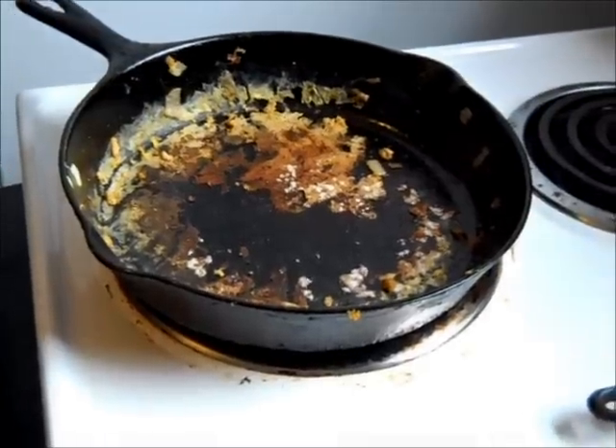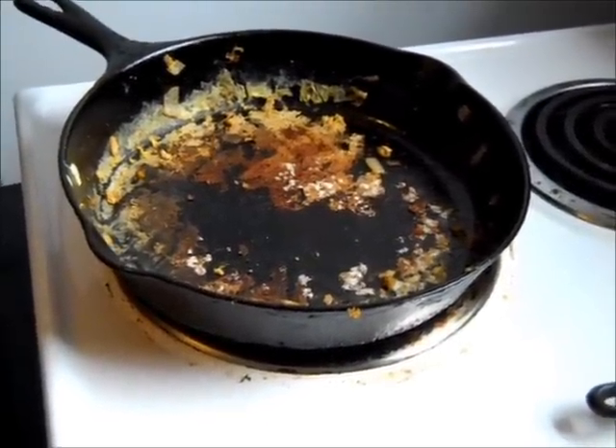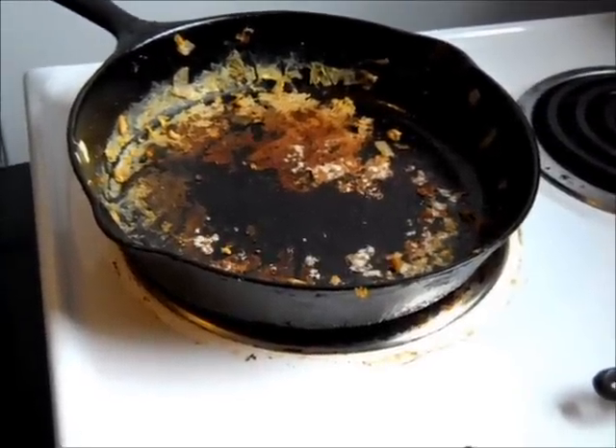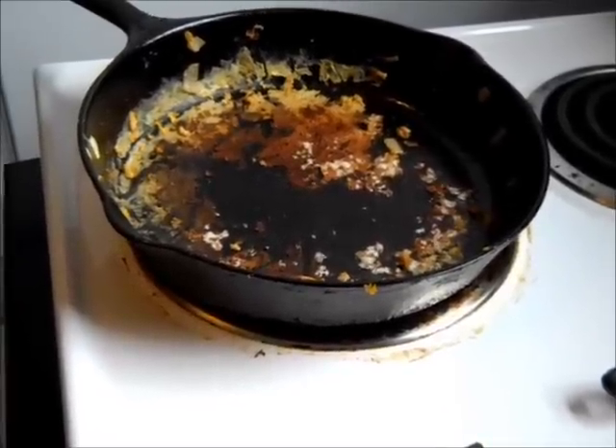Good morning! This is Homestead Norentil. We just made a one-skillet wonder breakfast of eggs, steak, onions and peppers all mixed together, all fried up.